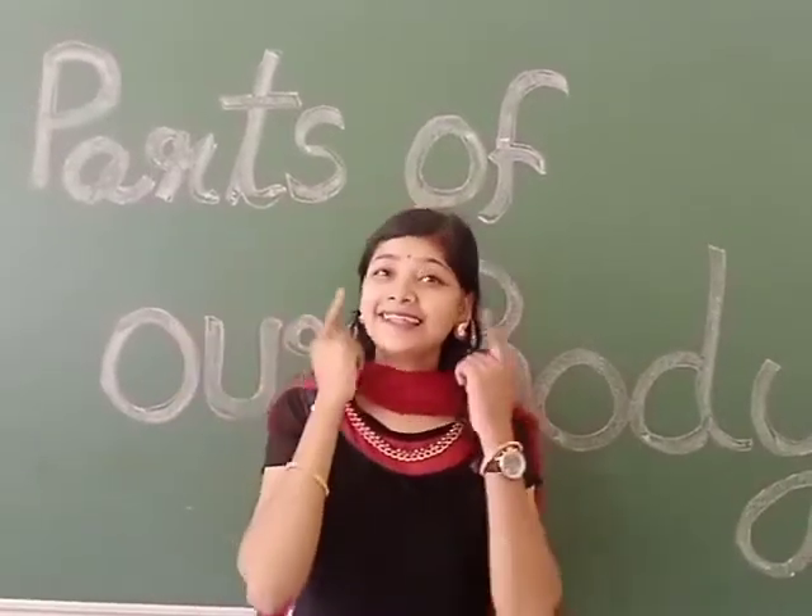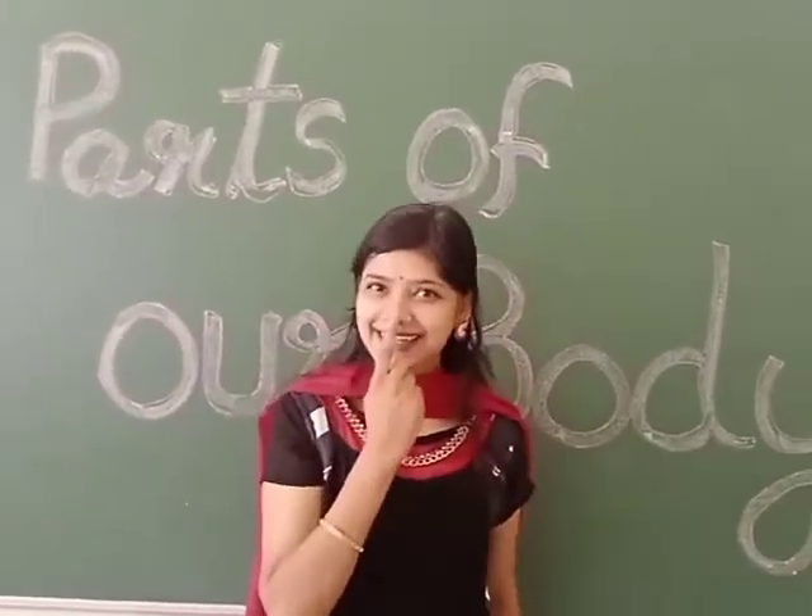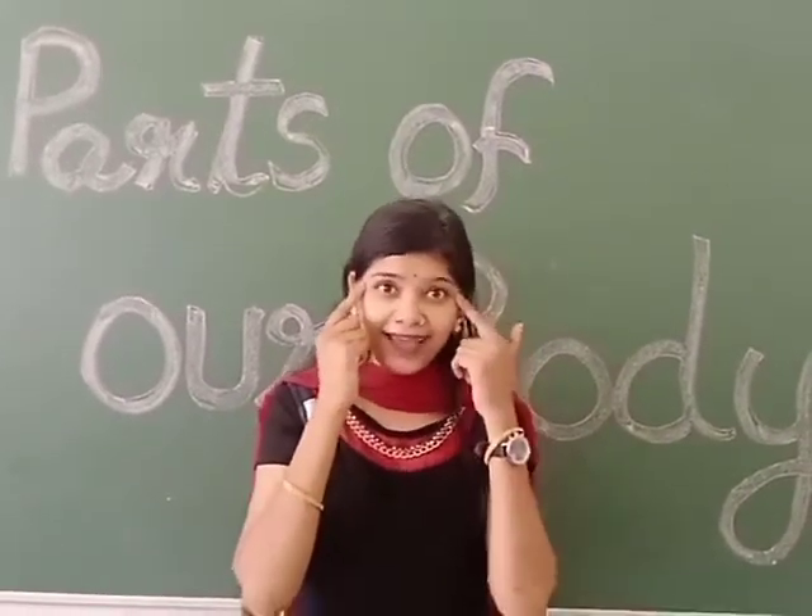This is my head, these are my ears, this is my nose, these are my eyes.